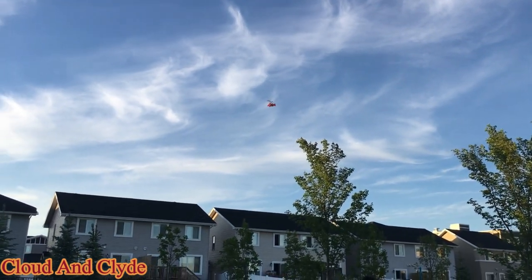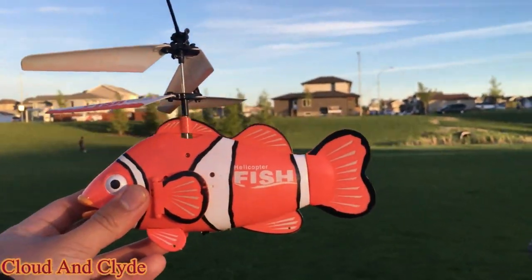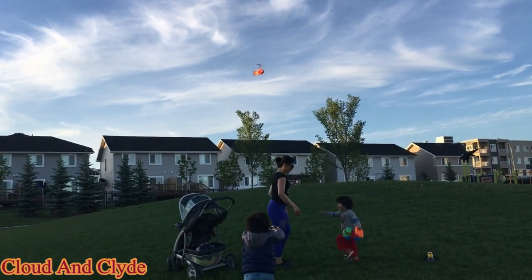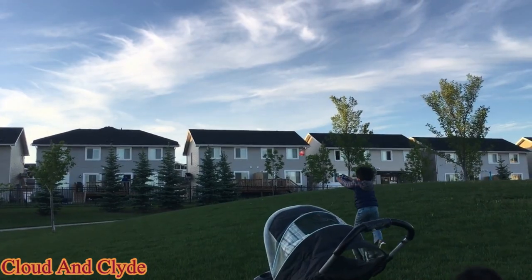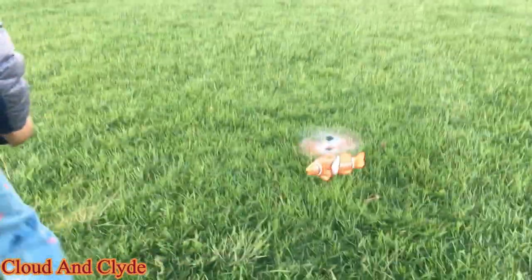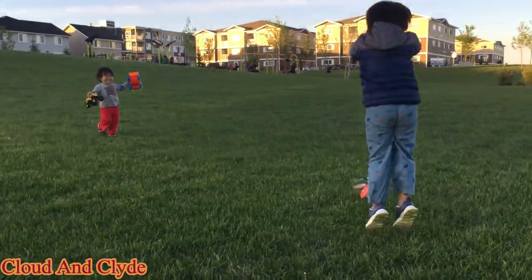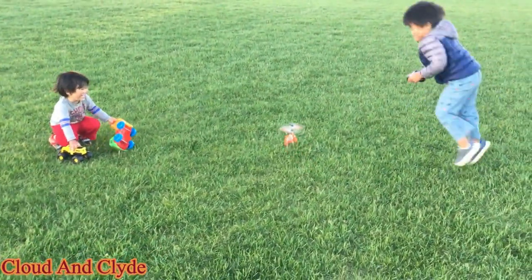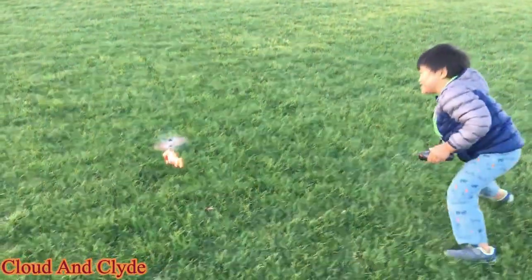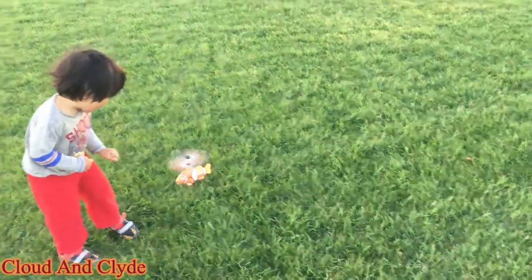Whoa! Yes! Stop! Go! Whoa! You gotta follow the fish. Go! It's like swimming in the water! Hi Clyde! Go! Stop spinning dude! It's higher! Come on dude! It's higher! Come on dude! It's like swimming in the water, Cloud! Hey Clyde!